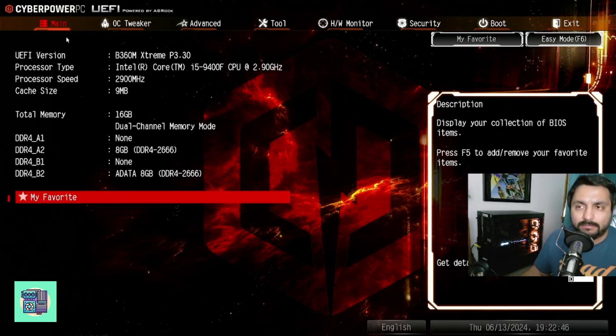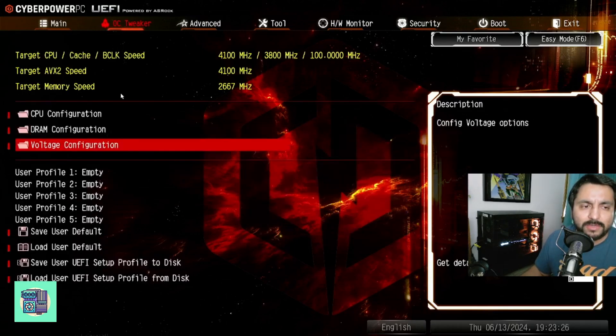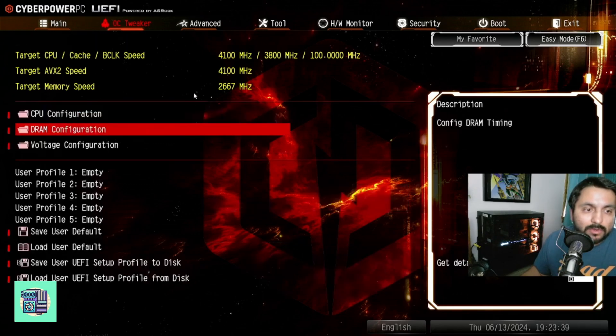Once you're here, you want to go to OC Tweaker. Once in OC Tweaker, you want to go to DRAM Configuration.